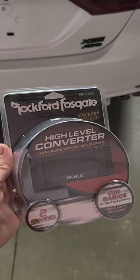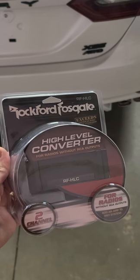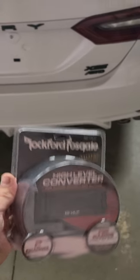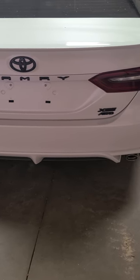I'll show you how to install this Fosgate high-level to low-level converter so you can put a subwoofer amplifier in a 2021 Camry XSE.